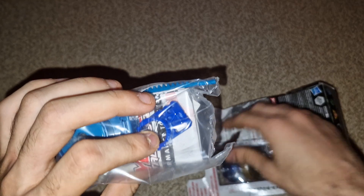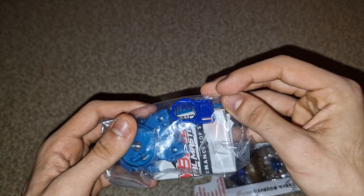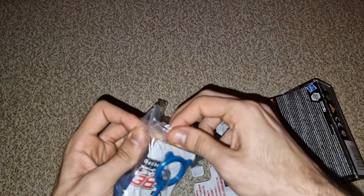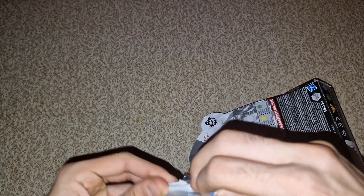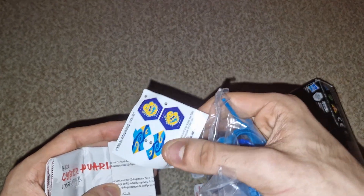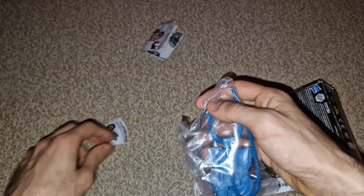Oh, freaking look at that — dark blue color, it's so beautiful, it looks amazing. I think this time around I'm gonna keep it in the plastic — actually, you know what, I'm just gonna open it right away. I'm not that type of person to wait around. The stickers look so beautiful on this, oh my god.